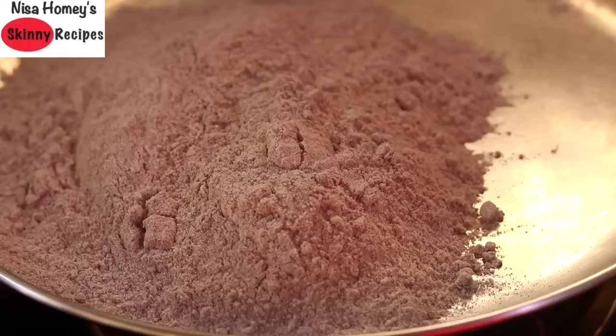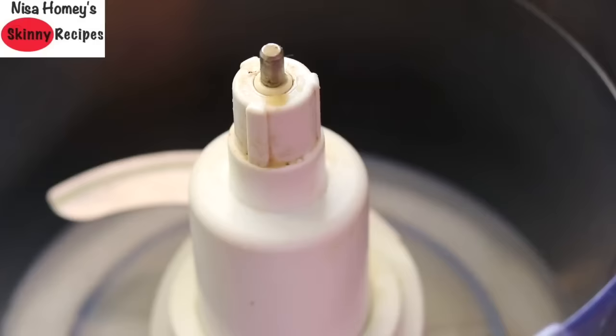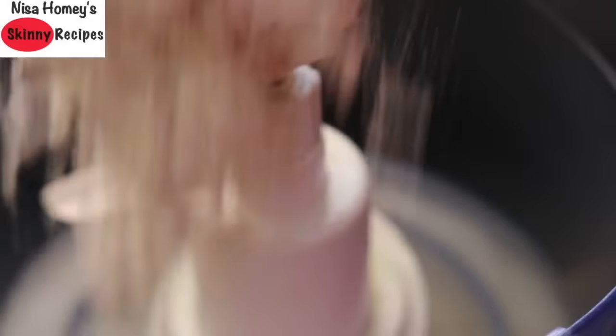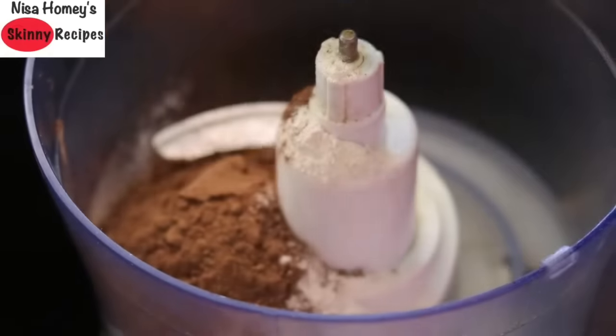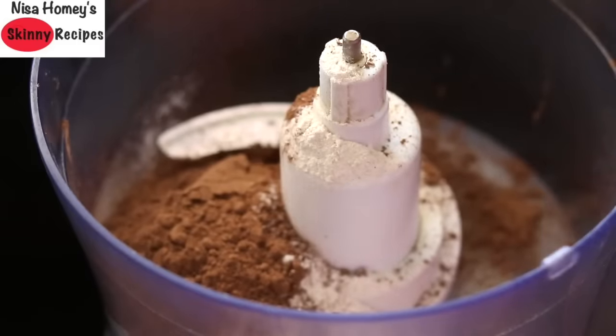While the ragi flour is cooling down, let's get the other ingredients ready. To make the whole mixing process a lot easier I'm using my food processor, however you can do this with your hand, a whisk, or even an egg beater. Into my food processor I'm adding in half cup whole wheat flour and one third cup cocoa powder. I like the flavor of chocolate more in this cookie, so if you don't like too much chocolate flavor you can reduce to one fourth cup and add two tablespoons of extra ragi flour or wheat flour.